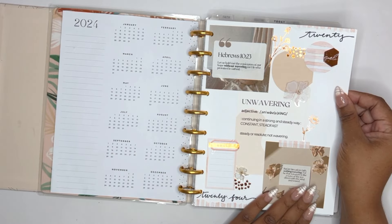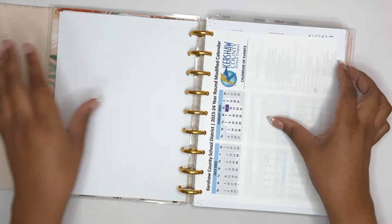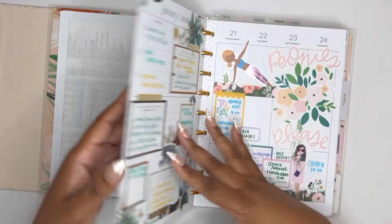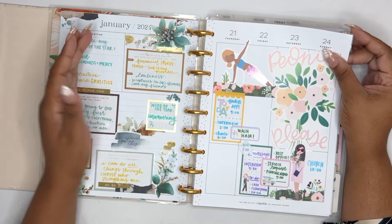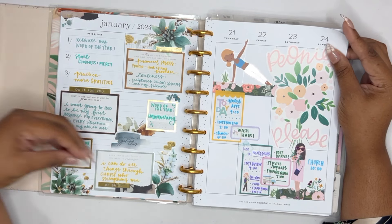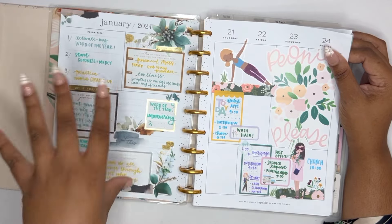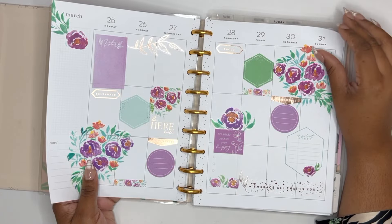We have the hello page, what year it is, my word of the year — 'unwavering' — God's been testing me on that one already. We have a school calendar, the 2025 at-a-glance calendar, and then a January currently page where I put some year goals. I keep that in here all year since I keep the 2025 calendar in here, so that stays.